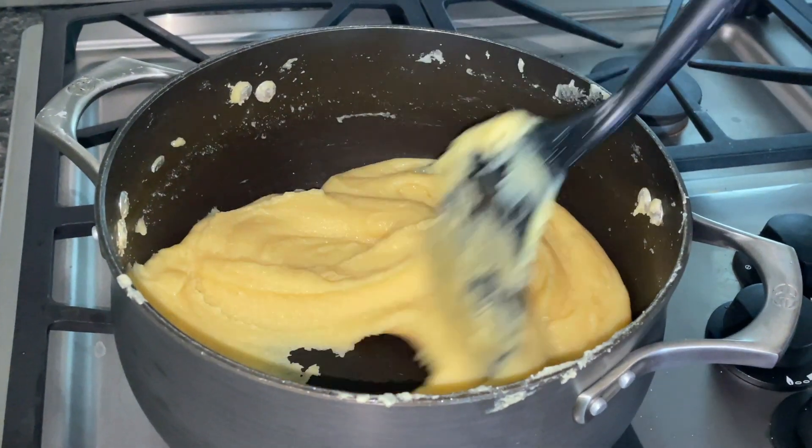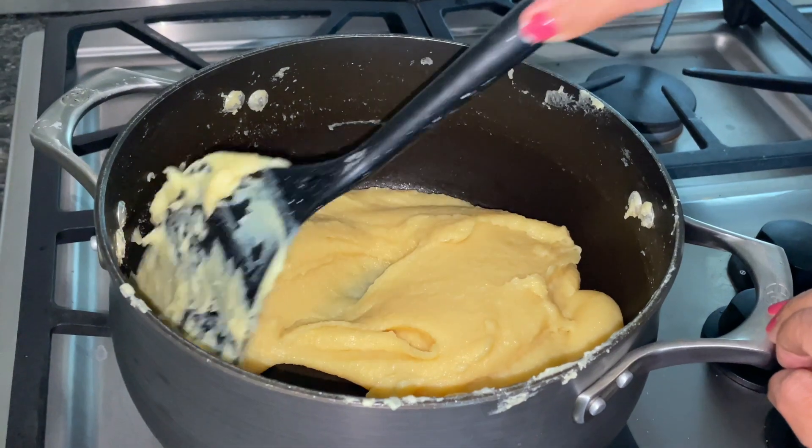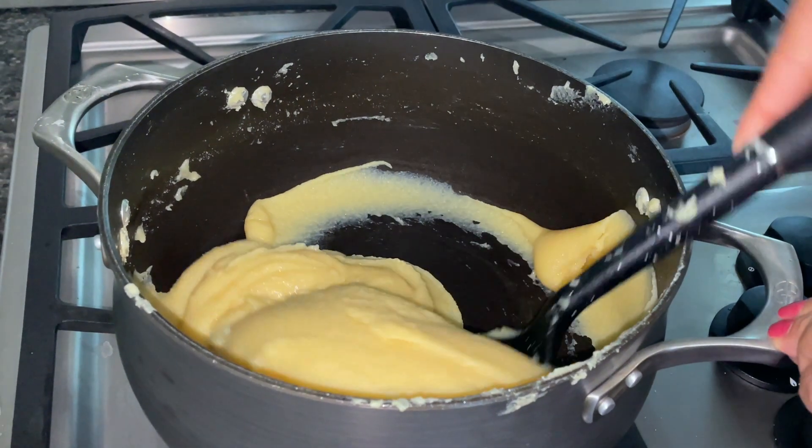It's been about 25 minutes. You can see that the mixture is nice and thick — it's leaving the sides of the pot. Now it's ready for the next step.